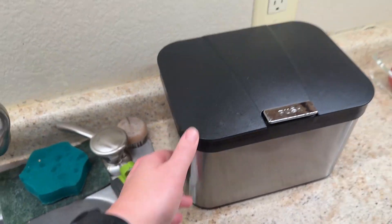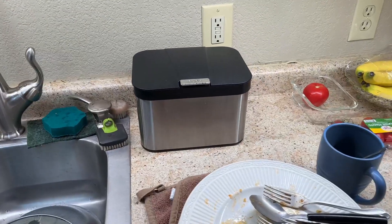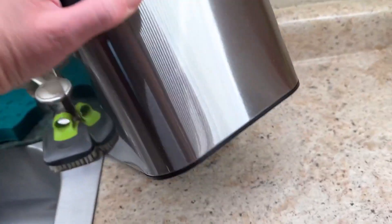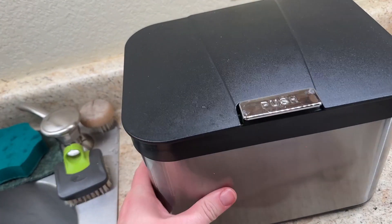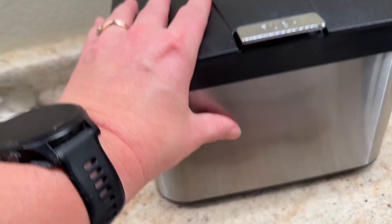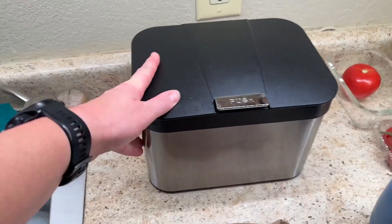I asked her all about her favorite things and things she didn't like about it — she had nothing to say that she didn't like. They got it for the right size for their countertop, and one of her favorite things is these rubber feet. I'm trying to move this thing around the counter and it does not slide.